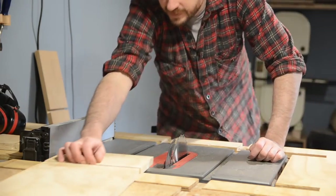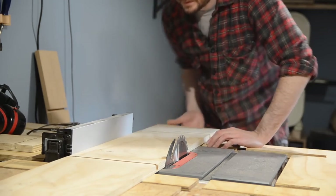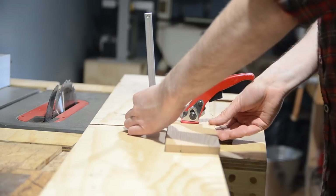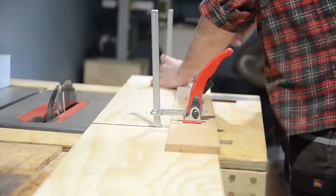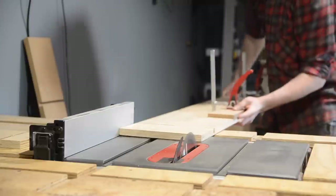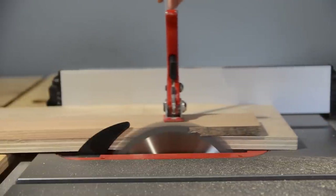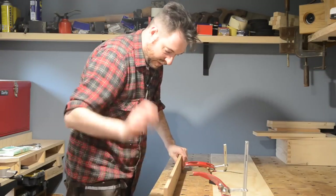Let's see if we can joint a board with it. Push it against the blade, move the fence over until it kisses, and lock it down. Get the board in place, find the slots that work best with it. We've got it hanging over about a millimetre there — lock down — about a millimetre there — lock down. There we go, got a nice jointed board.